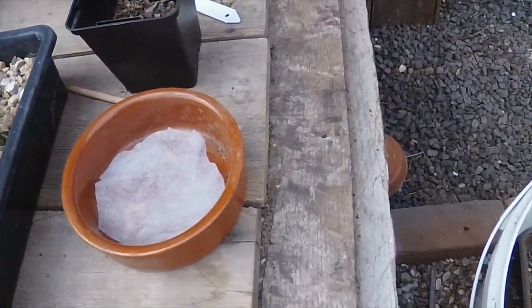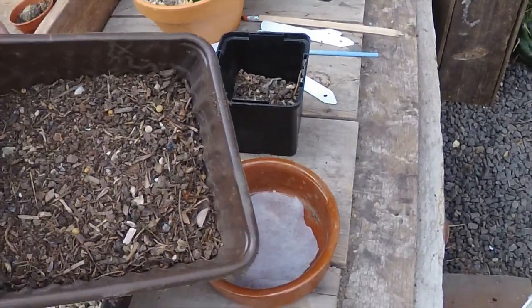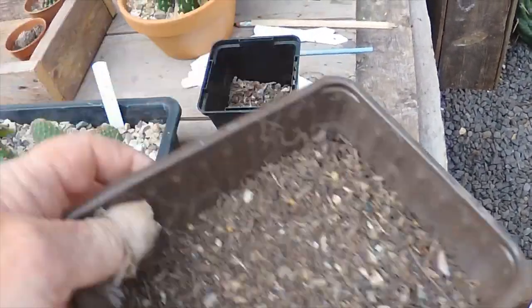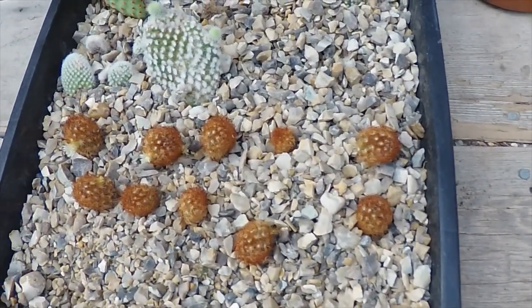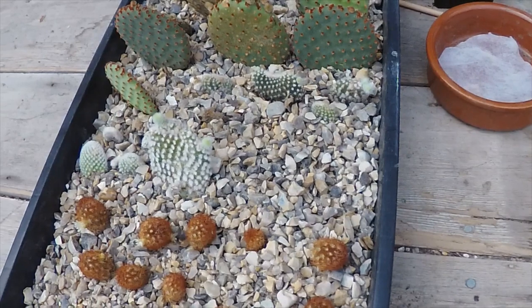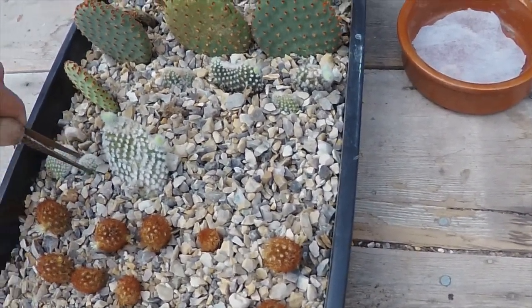I'll put some fleece under that to stop the compost coming out — I'm not going to do all this now, just showing you what I'm up to. I've sieved some compost, so I'll put that in the tray and transfer those into something they can get their roots into a bit more easily. The little bunny ears — the punchier, smaller ones —